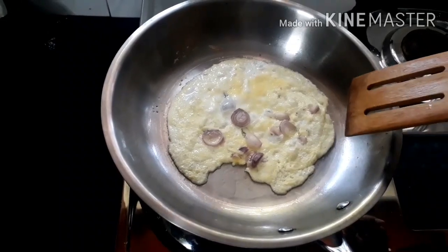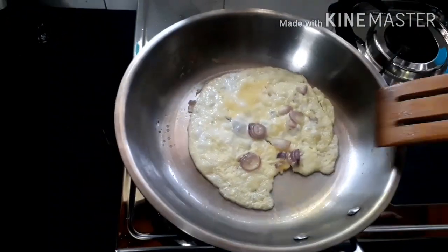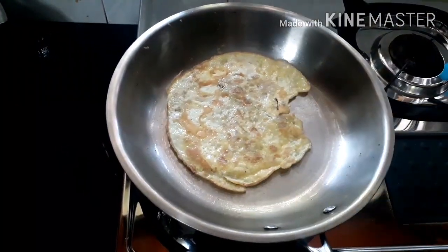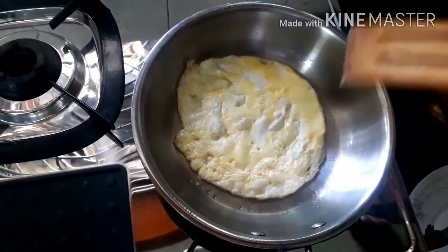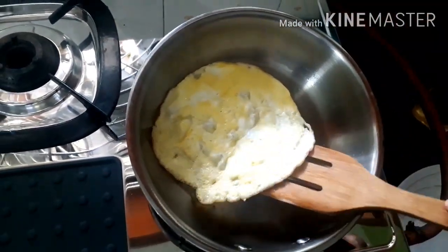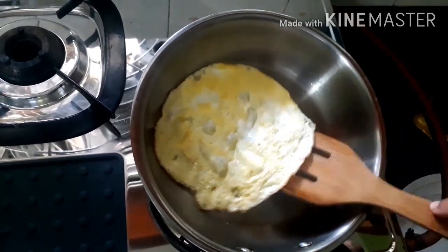The omelette in the Bergna pan is ready. You can see that it's not sticking to the bottom and is moving freely. Now we will flip it over. Now we will flip the omelette in the Vinod pan also. Even if you feel that it's slightly sticking to the bottom, you can just give a nudge with the spatula and it will come out beautifully.